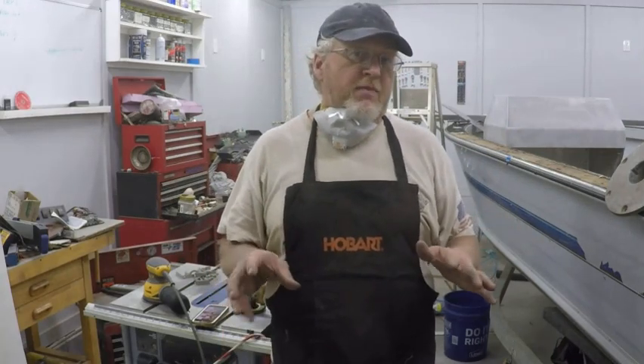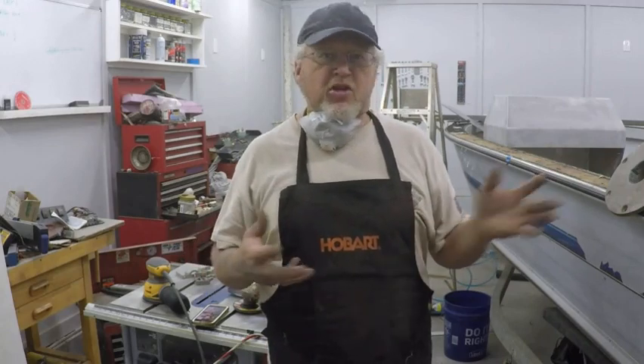It's mostly going to be used for crappie, striper, that type of thing. I may even do a little catfishing out of it, but for the most part it's just going to be a panfish boat.